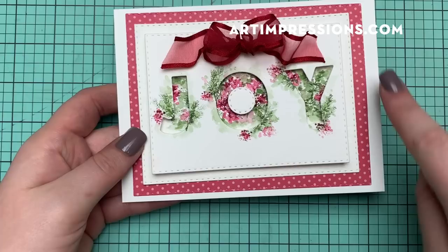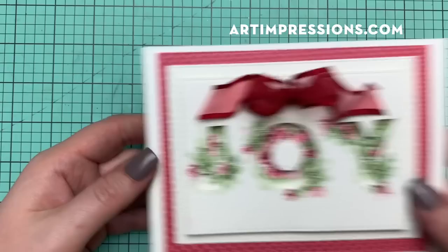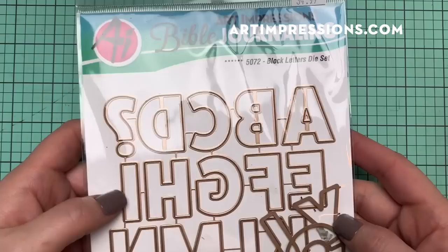I'm also using the Rectangle Double Stitch die for the outside rectangle, and it has a little stitch detail which is just so cute — it's nice to add a little extra flair to the outside of these dies. I'm also incorporating the Bible Journaling Block Letters Die Set today.